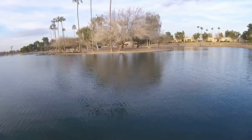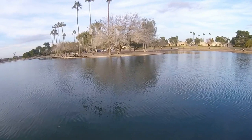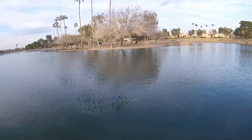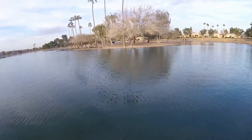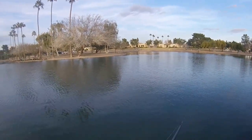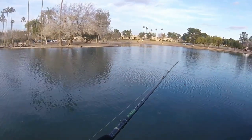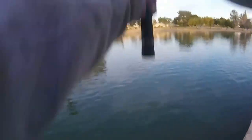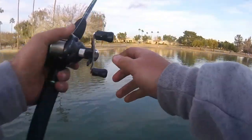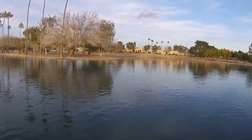We came back across the street here to the north side of Chaparral Road, having fished the south side of the lake. I've done really well here before — placed third in a tournament with big fish right in this spot I'm standing in. Let's run it across that point — there's a rock pile over there.